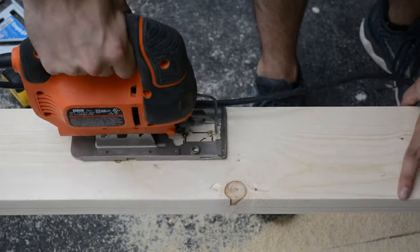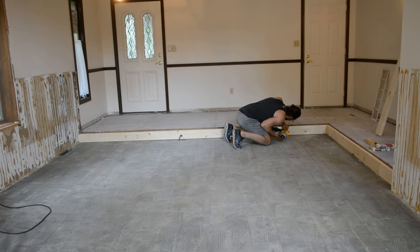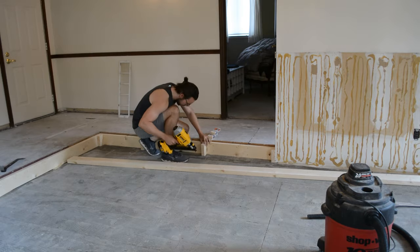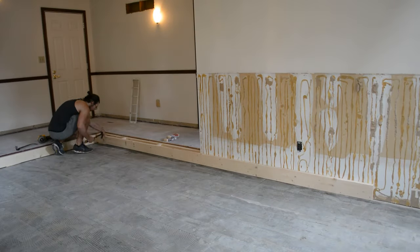I then cut out a hole as there was an outlet in the way for this particular board. As I was installing these, I was trying to get them as level as I could, as well as flush with the bottom of the old subfloor. For this project, I picked up this electric Dewalt nail gun, which was an absolute lifesaver — no hassle with an air compressor or hoses. I definitely recommend this product and I'll leave a link to it in the description.